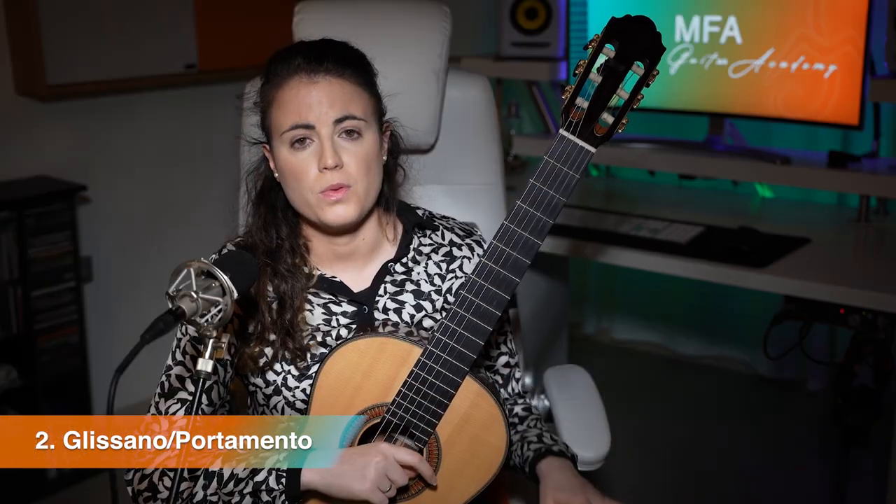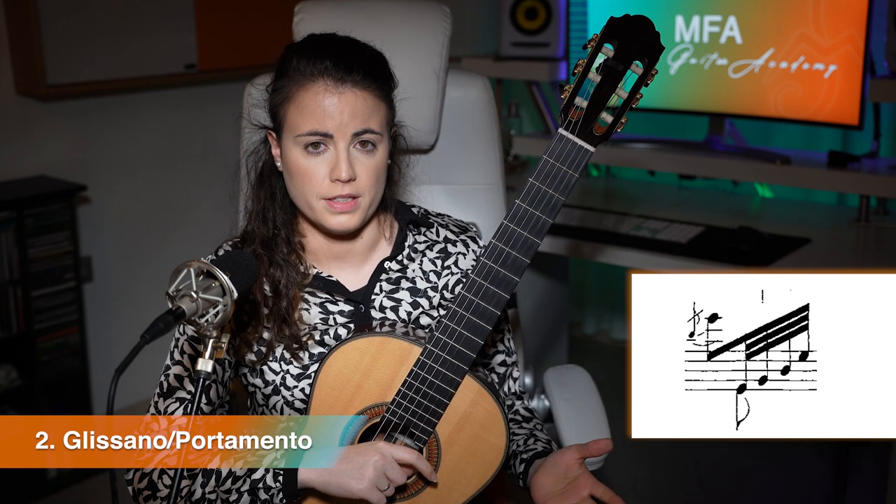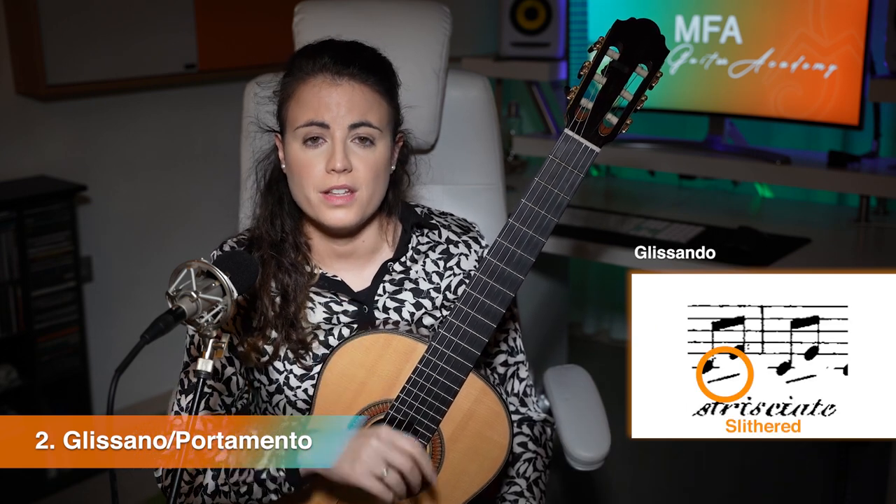For the moment being we are going to have to ignore the glissandos and the portamentos because in the scores they were written quite differently. Yet there was another way that was written just like the slurs, and that is described in one of the methods of the golden time of the guitar by Dionisio Aguado, in which they had another version of the slur.